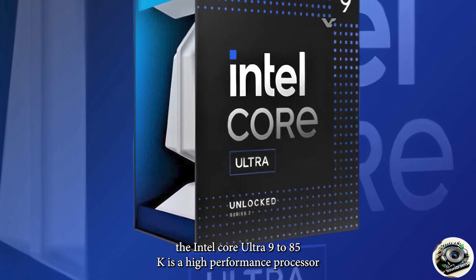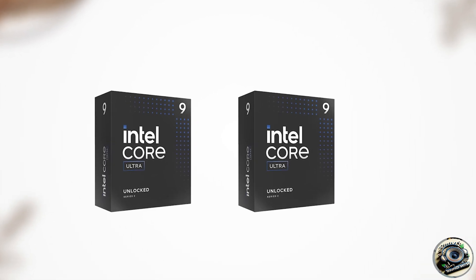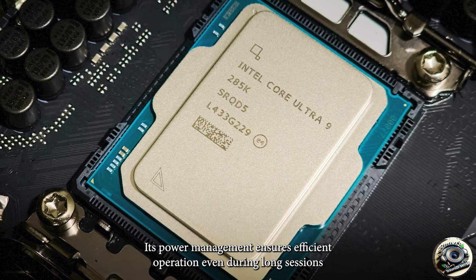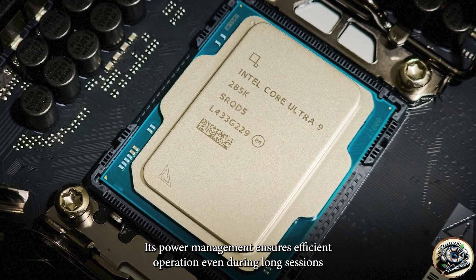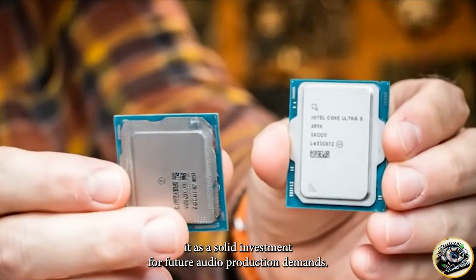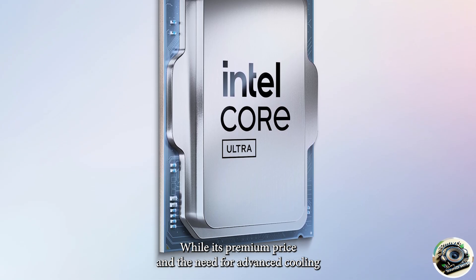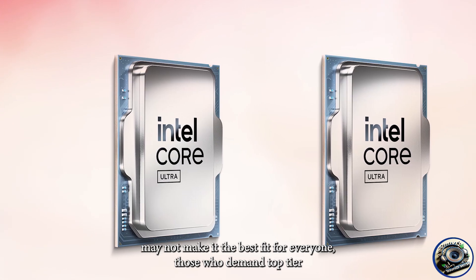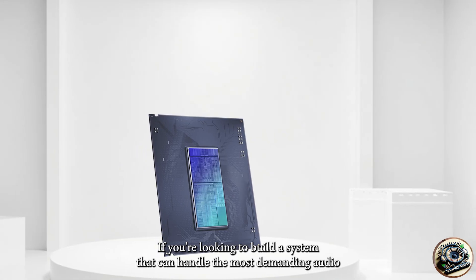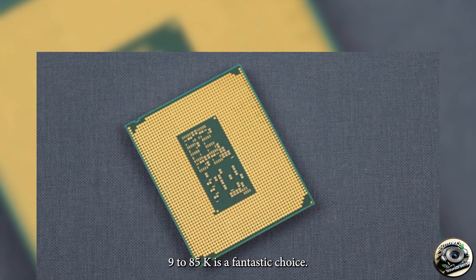In summary, the Intel Core Ultra 9 285K is a high-performance processor that provides exceptional multi-core capabilities, fast clock speeds, and future-proof features, making it a top choice for professional music producers. Its power management ensures efficient operation even during long sessions, and the support for DDR5 RAM and PCIe 5.0 positions it as a solid investment for future audio production demands. While its premium price and the need for advanced cooling may not make it the best fit for everyone, those who demand top-tier performance will appreciate the power it brings to the table. If you're looking to build a system that can handle the most demanding audio production tasks with ease, the Intel Core Ultra 9 285K is a fantastic choice.